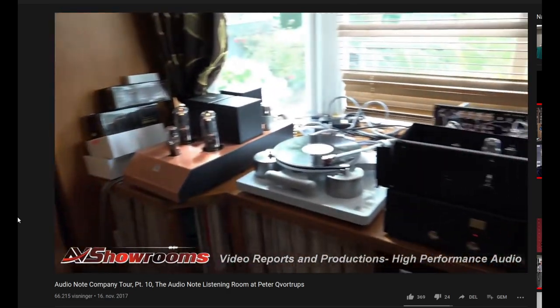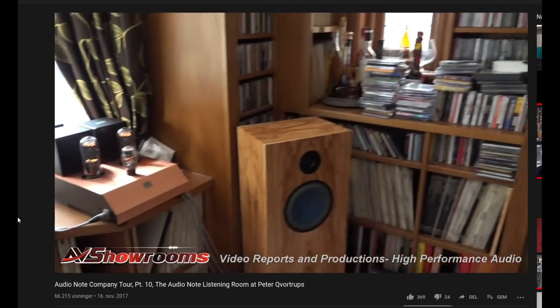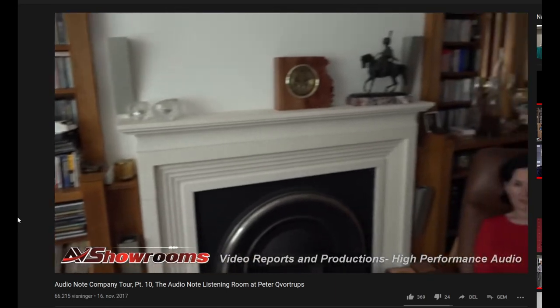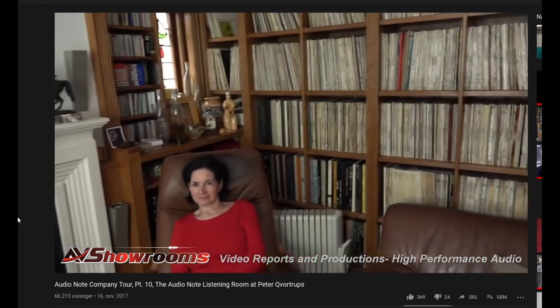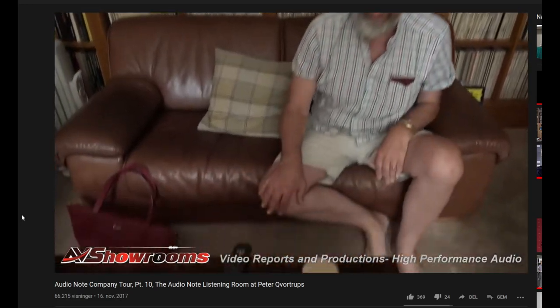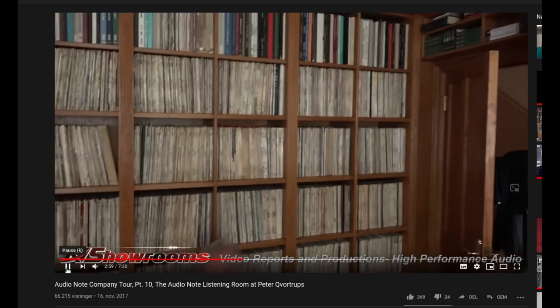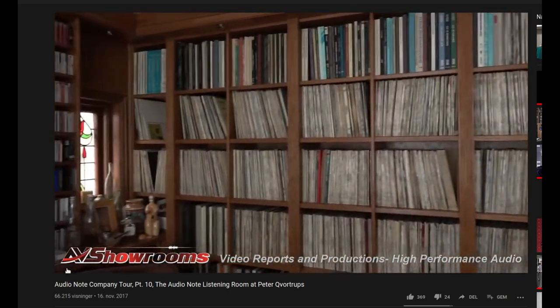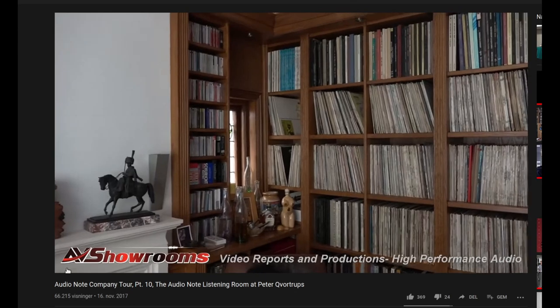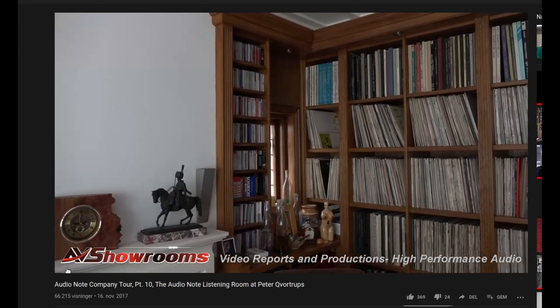Let's get a scope for where we are — we're in Brighton, England. This is a wonderful listening room. As we pan around, there's Terry. Peter's taking a seat. It's not very deep in that room — about three and a half to four meters deep from the speaker to the back end. About 14 or 16 thousand records. That's shocking.